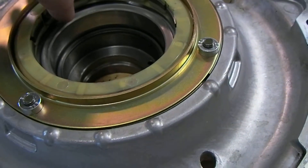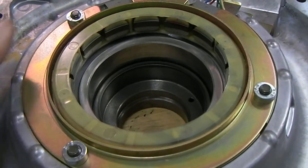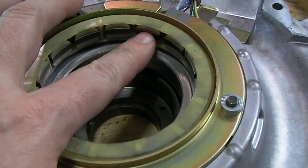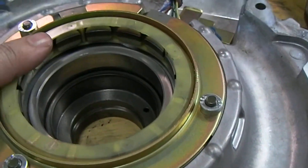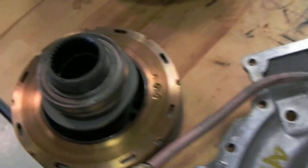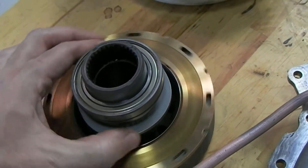We're using an induction-type sensor here. You can see there are several coils around the inside of here, and those respond to this disc here as it rotates.